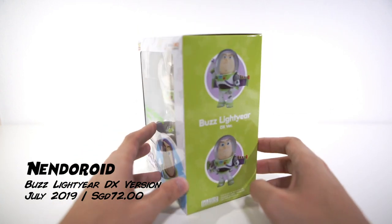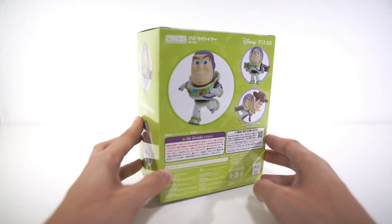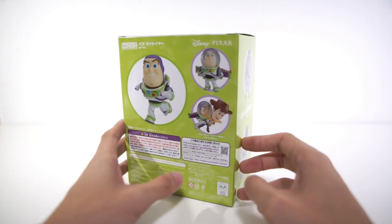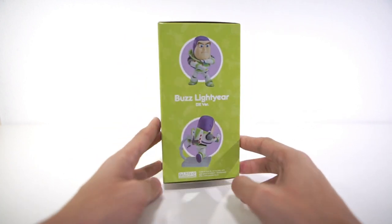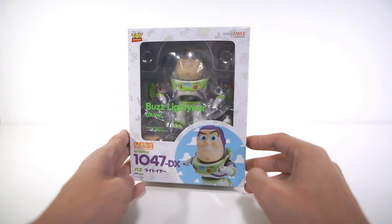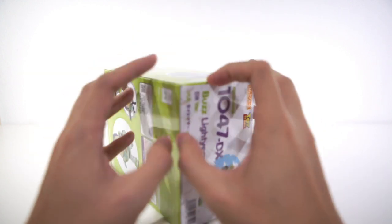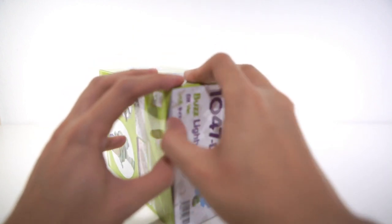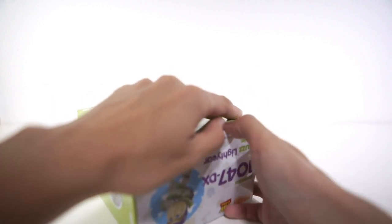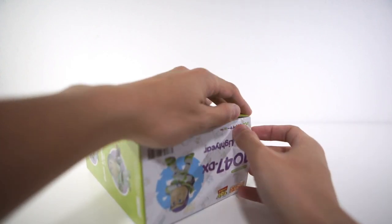This Nendoroid is released in July 2019. The version that I have is the DX version which retails at 72 Singapore dollars.